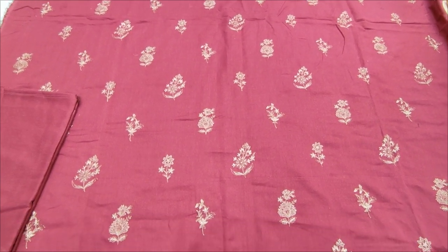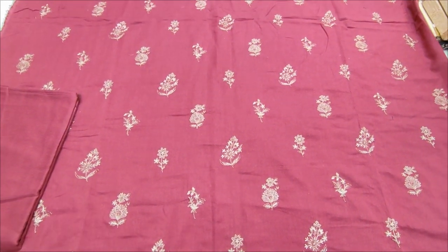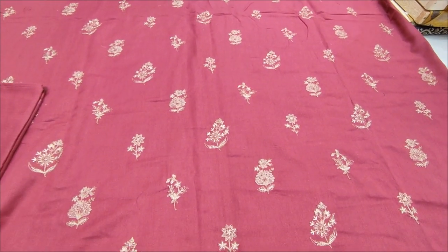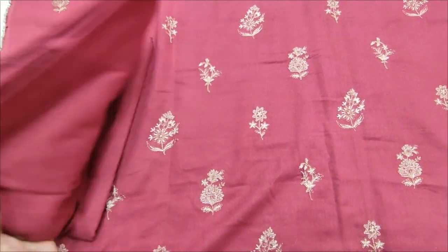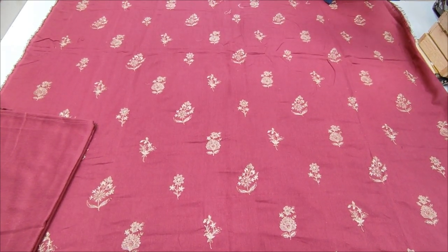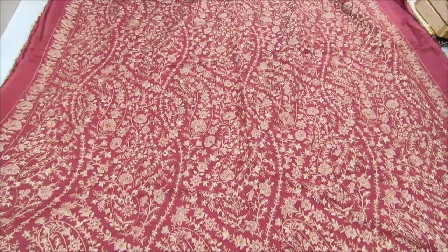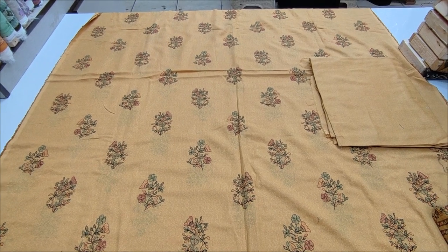This is the second design of the winter collection — embroidered, with front and back silica fabric together. This is a heavy embroidered shawl. This is a neck design in mustard colourage.